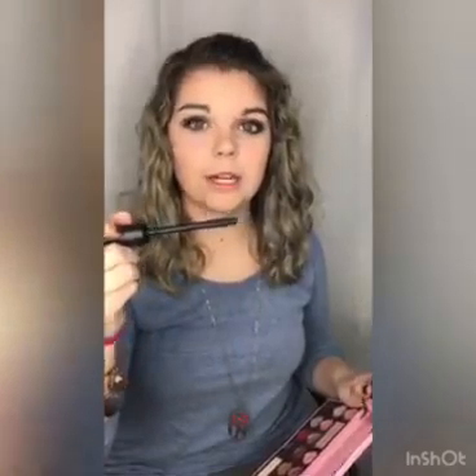The other mascara I'm going to use is Urban K Big Fatty Mascara. This one's just a little bit bigger, but the bristles are really tiny, which is why I find it doesn't clump my lashes together very much. I find that two different coats with different mascaras makes the lashes look so much better.